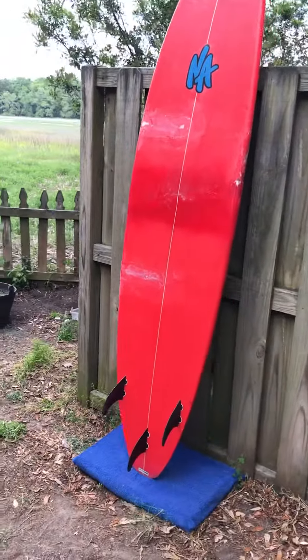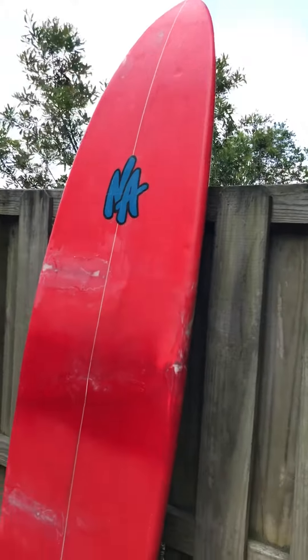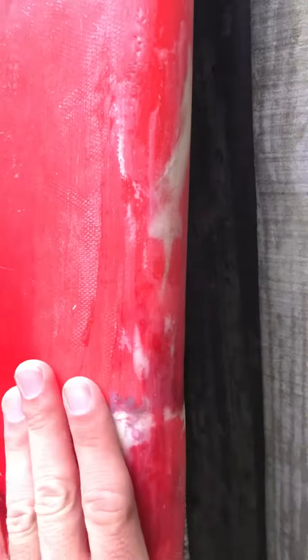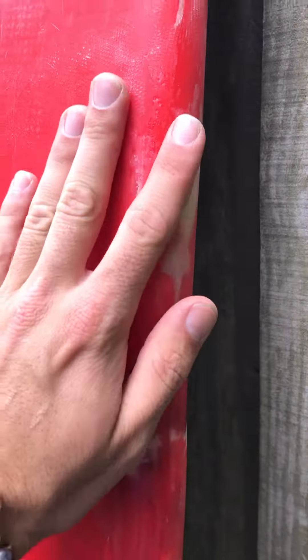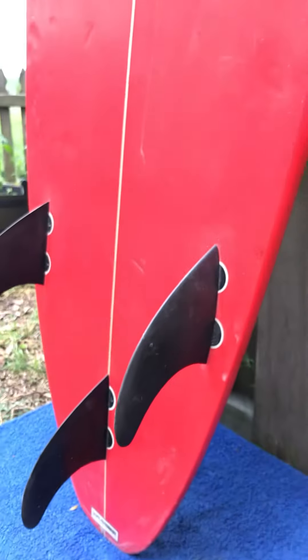It comes with three FCS fins as well. That's another one of the major repairs on the rail here — not pretty, but sealed up and glassed over, ready to go. The fins are in great shape, basic FCS fins.